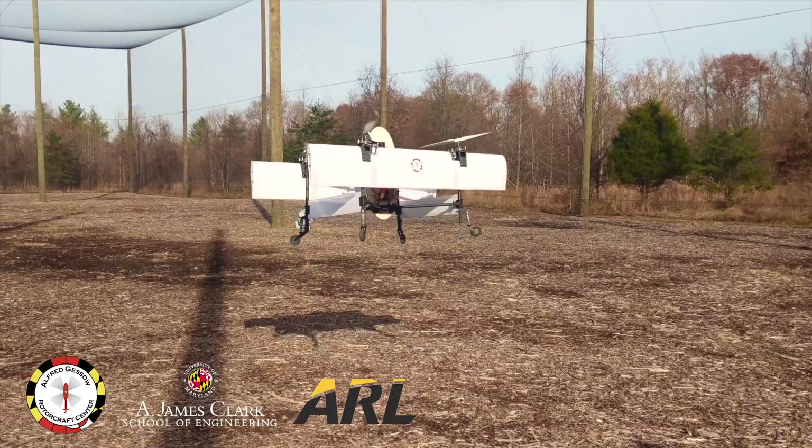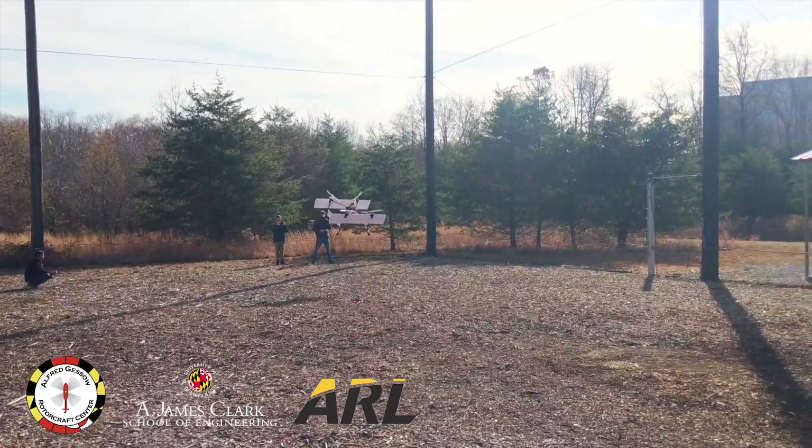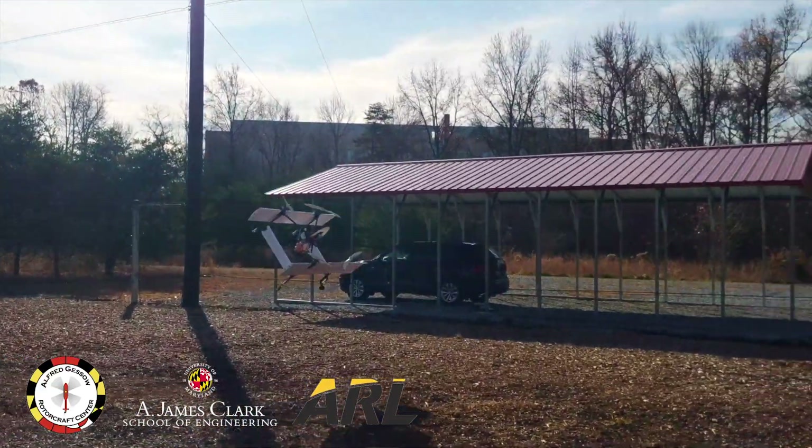Myself and others have been working on this concept at the Alfred Gazelle Ruddercraft Center at the University of Maryland, where the quadrotor biplane idea was first pioneered.